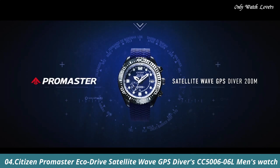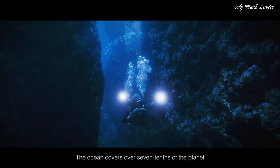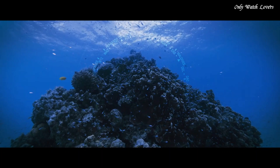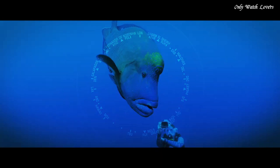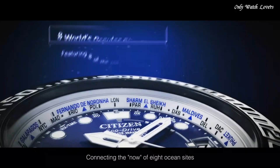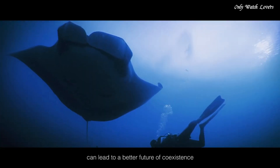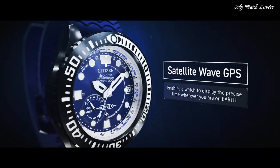Number 4: Citizen Promaster EcoDrive Satellite Wave GPS Divers CC5000-66L Men's Watch. It has Japanese solar quartz movement and F-158 caliber. Titanium hard coating case of round shape. Case dimensions are 47mm in diameter and 15.6mm in thickness. The dial of this Citizen Watch is blue. Display type analog. This timepiece has sapphire glass. Polymer band. Band color blue. Water resistance 200 meters.